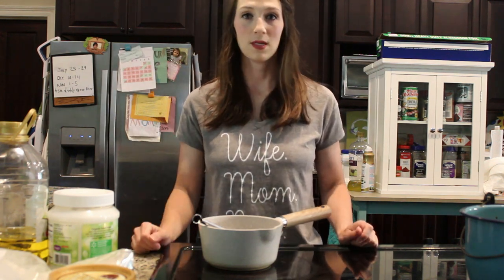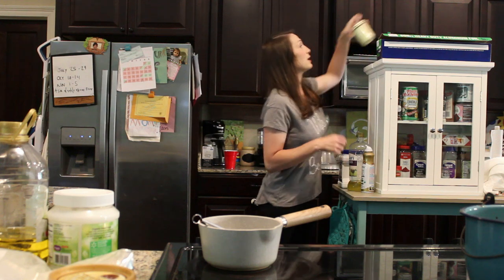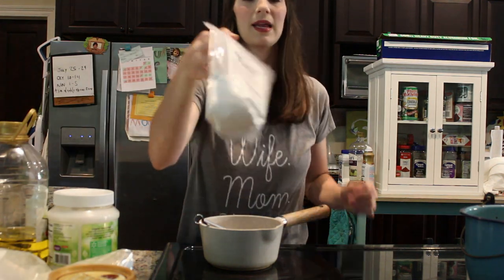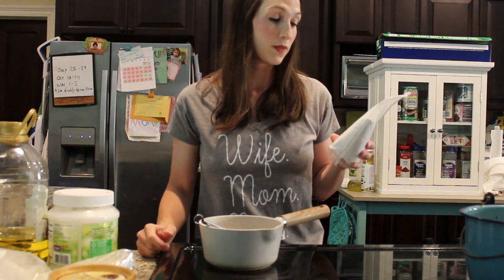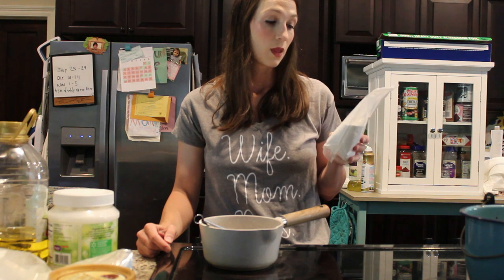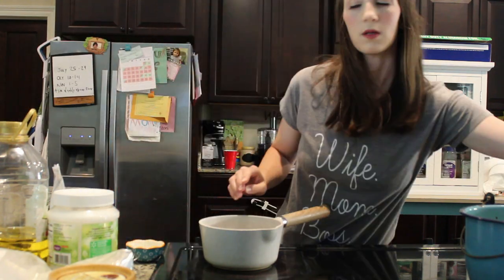Hey y'all, today I want to show you how to make some homemade sunscreen. I mentioned in my video the other day that I was making it and showed y'all my cans of homemade sunscreen. The main ingredient is zinc oxide. Zinc oxide is one of the best broad spectrum UVA and UVB reflectors and has smoothing and astringent properties, so this is what we use to protect against the sun.